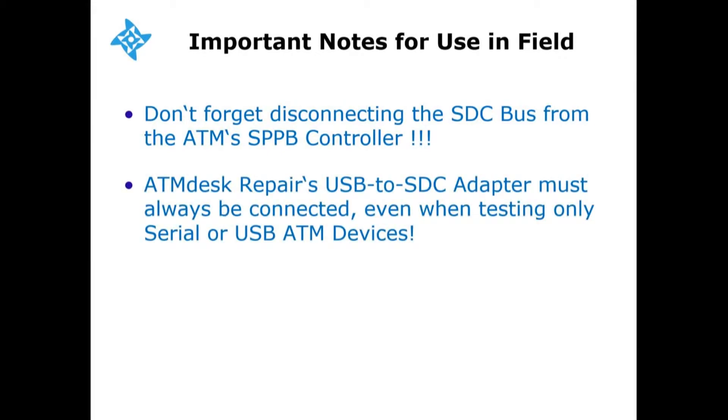Number two: ATM Desk Repair's USB to SDC adapter must always be connected, even when testing only serial or USB ATM devices.